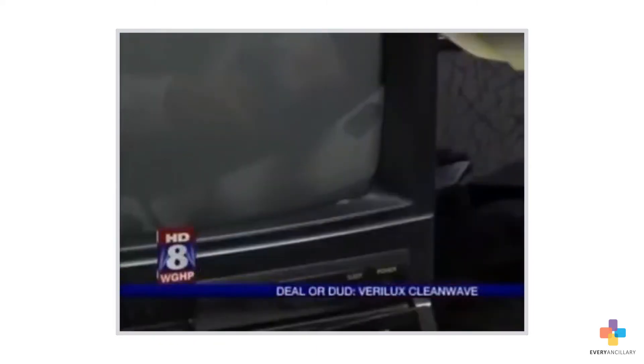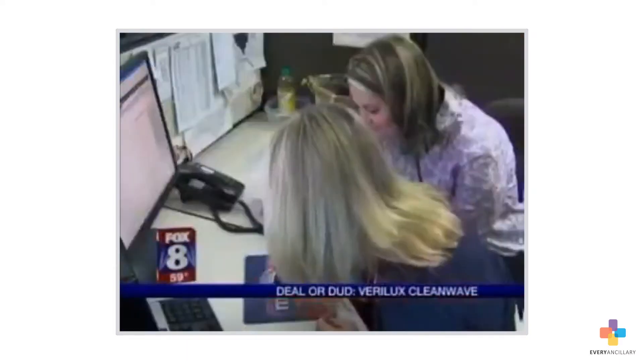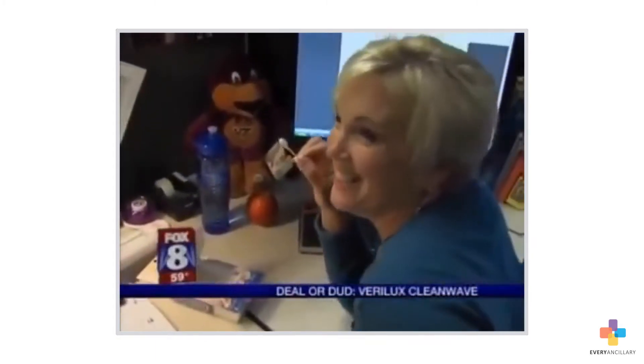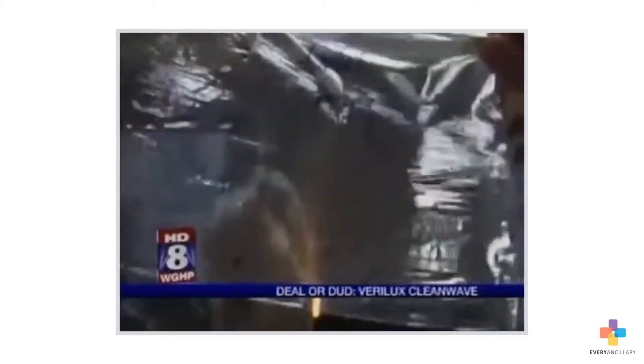I'm going to rub a little bit on that and down here. It's so germy. I notice there's dirt on here. That's pretty sad. Each before sample goes in a labeled bag, to keep it from contamination.